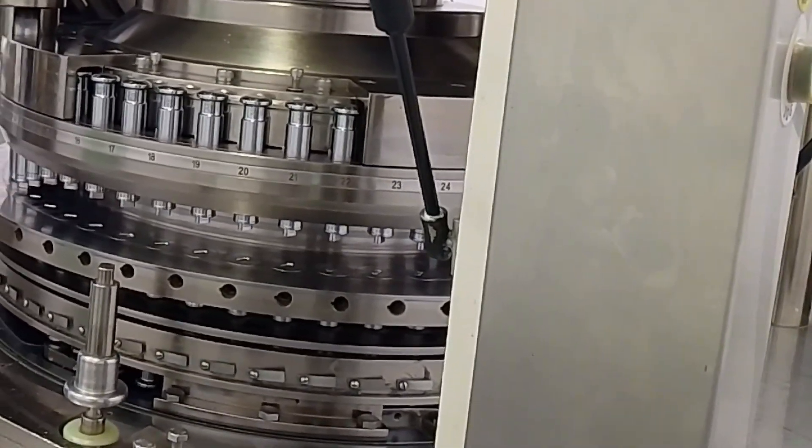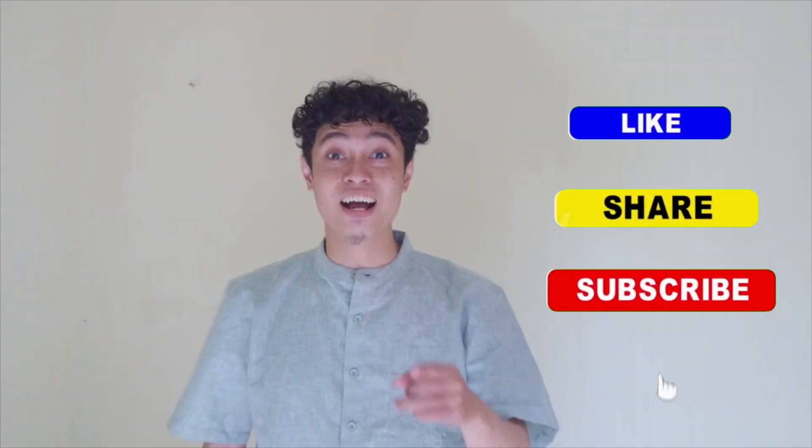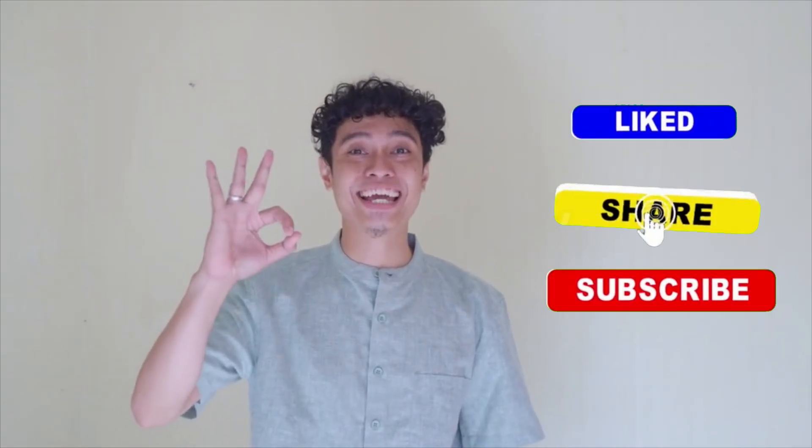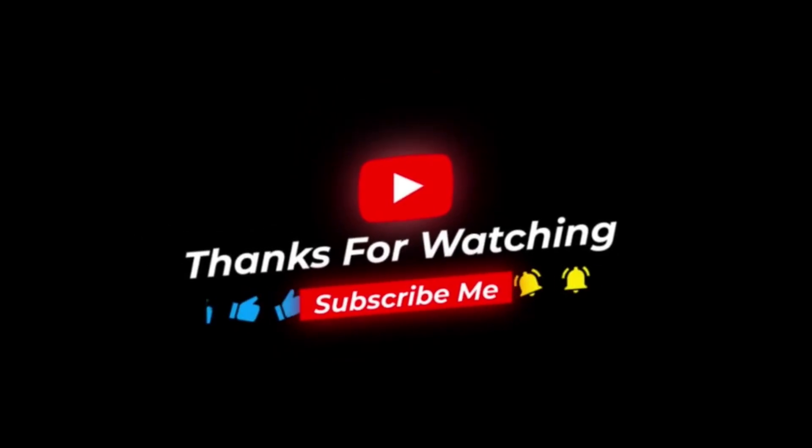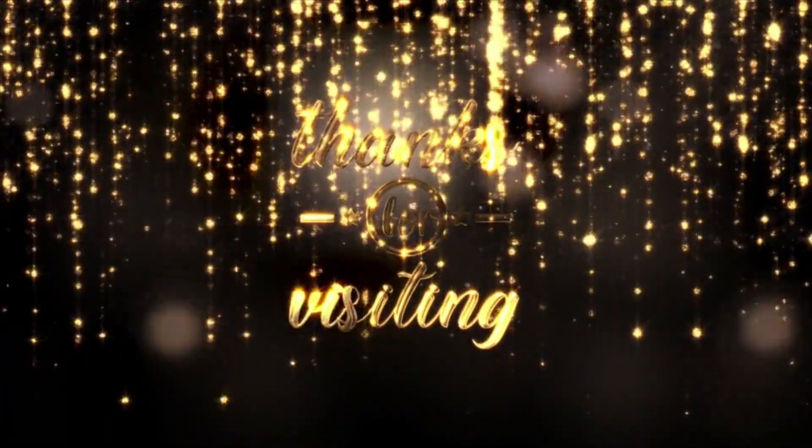So this is the procedure for setting. Everyone should follow this. I hope you liked the video and understood it well. If you liked it, please like it and share it with your friends so that they can also learn the changeover of the compression machine. For such interesting videos, subscribe to my channel. See you in the next video.